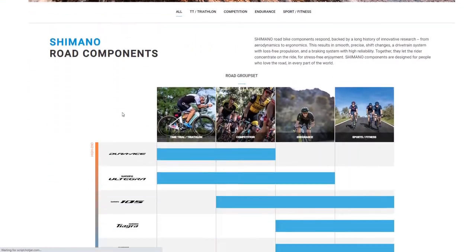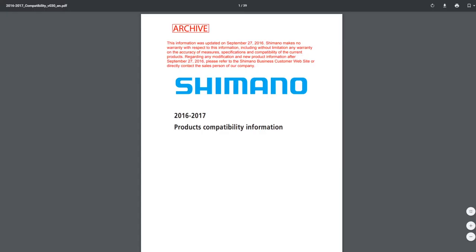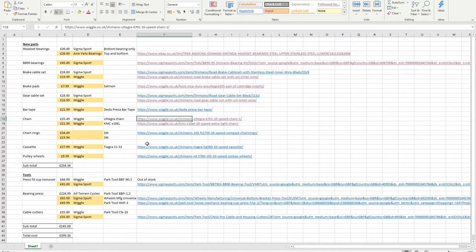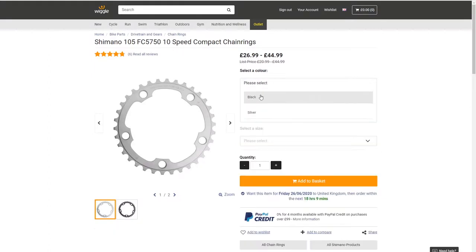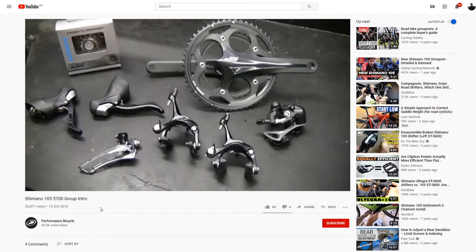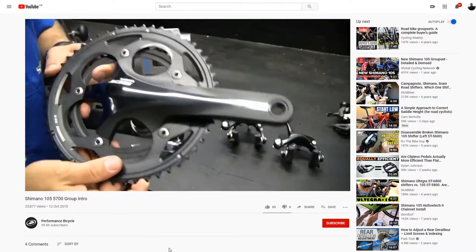Components that are 10-speed Shimano 105 also work with Dura-Ace and Ultegra, so you can pick and choose from different parts of that range to suit your budget. For the chain rings, I've decided to stick with the 105. I'll be going with a compact chain ring — I think I've got black currently — getting the 50-tooth.